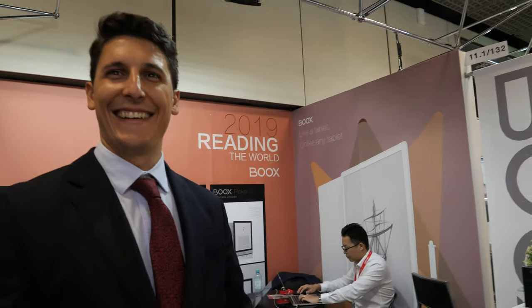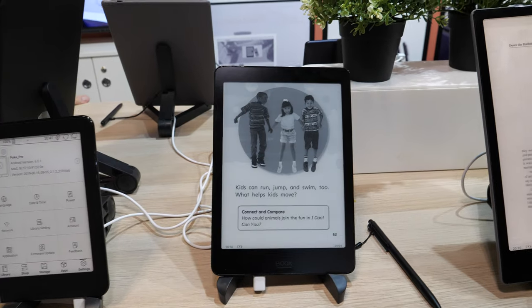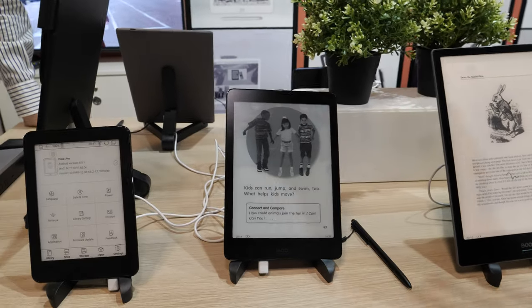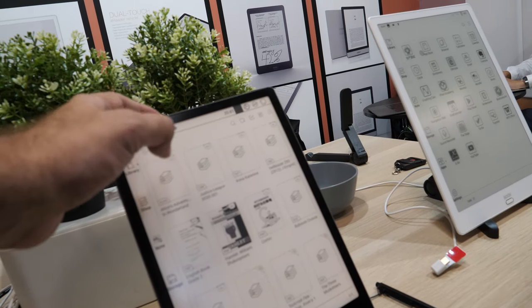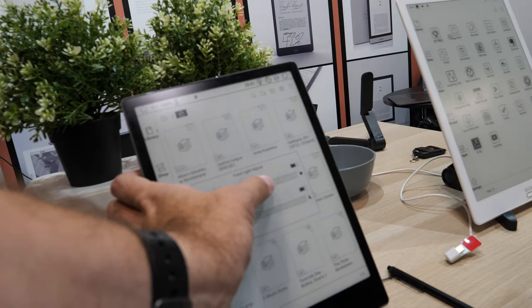We will be releasing new products very soon. We have the Nova Pro and the Note Pro currently on the market, and soon we may have new versions of these two sizes. All of our devices now have handwriting recognition and also speech recognition — so you can be speaking and all your words will be recorded as digital text in the file. It is good for meetings, or for anyone who doesn't want to write and just needs to talk and have notes already in the document.